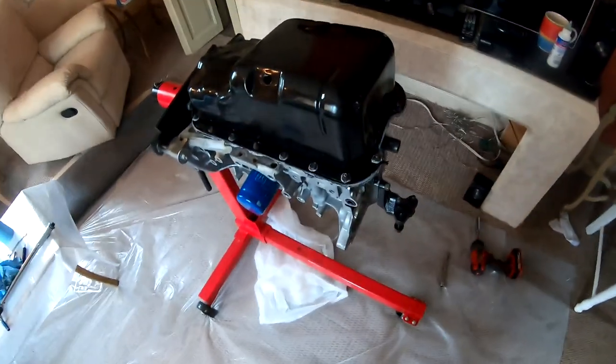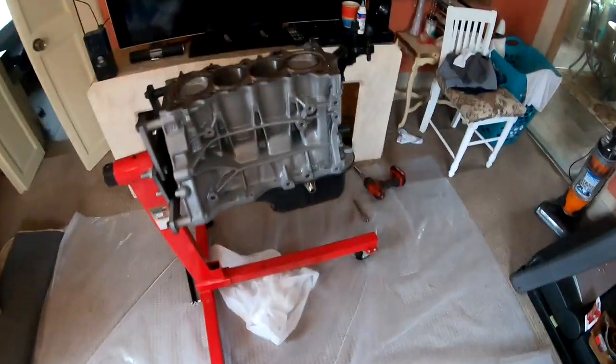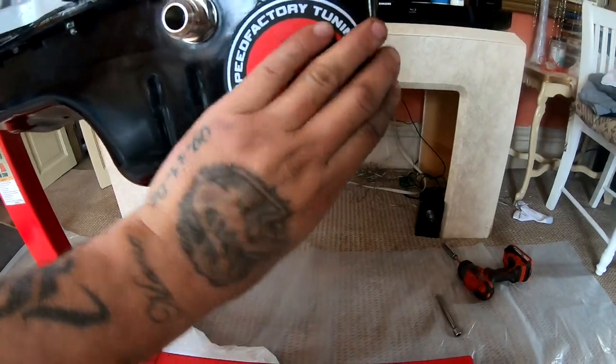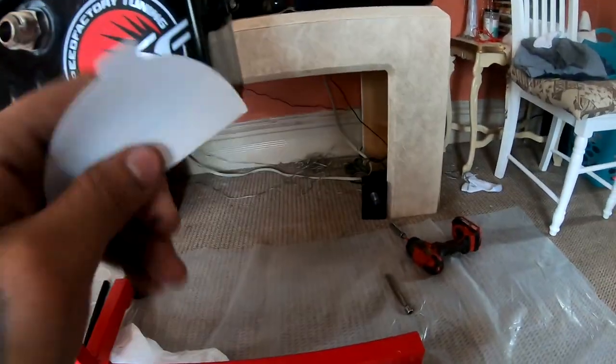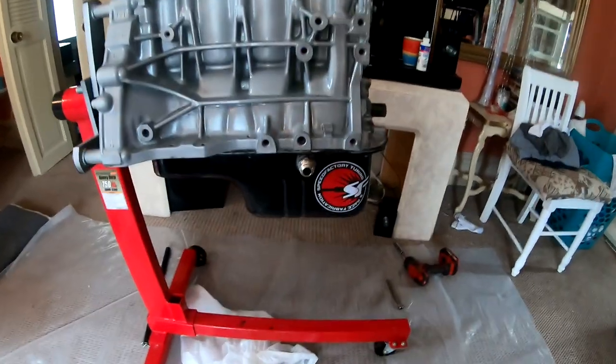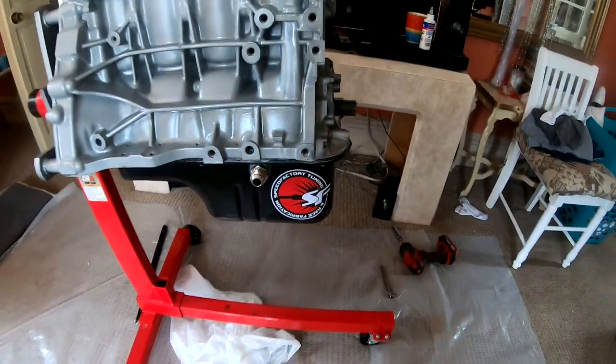There's one more thing missing — I'm gonna show you guys right now: my Speed Factory sticker. I figured that was a good spot for it, right on the oil pan.